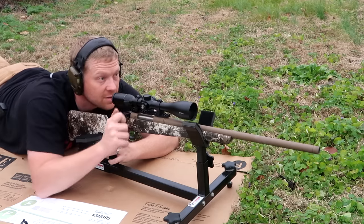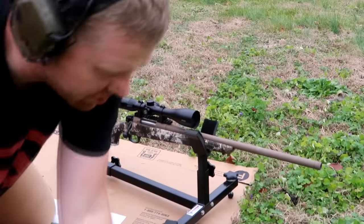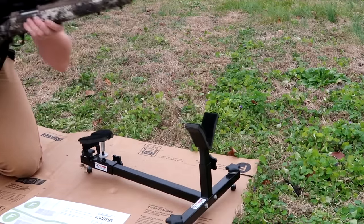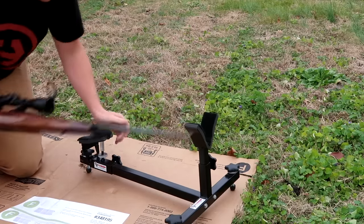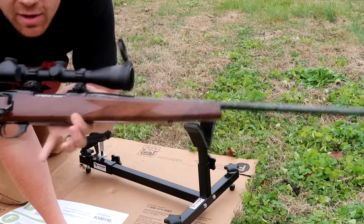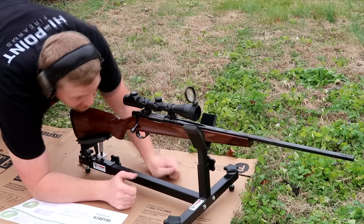Let's load up for the 243 next. I'm so excited to shoot these rifles I almost forgot to hit record on that one. My 243 — well, that was my 22-250, the CVA Cascade. The 243 is a Weatherby Vanguard — I think it's called the Sporter too — but super sweet.